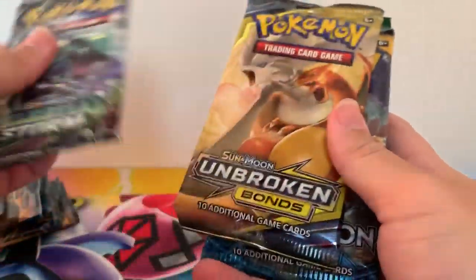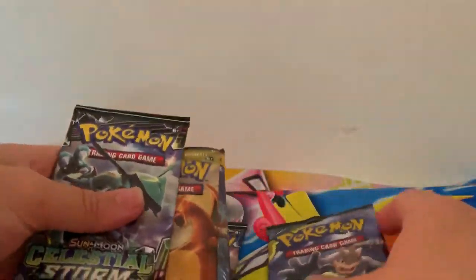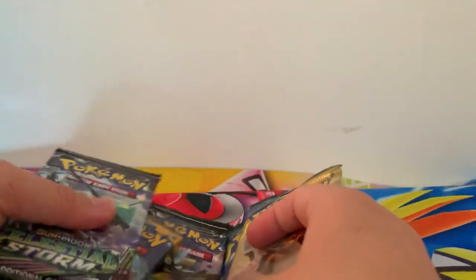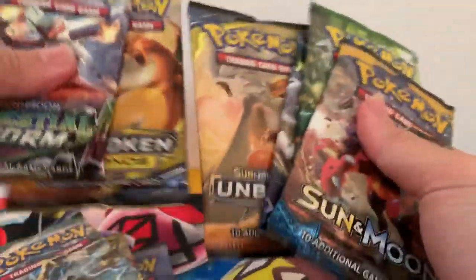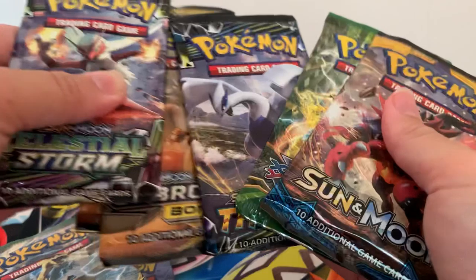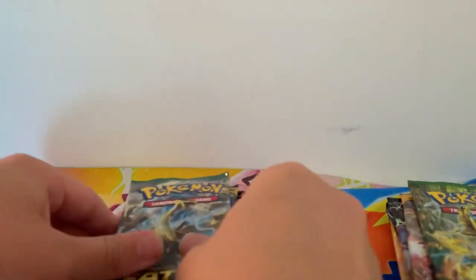So we've got Celestial Storm, Unbroken Bonds, Sun and Moon Base Set, Fates Collide, Lost Thunder, and Unbroken Bonds. We'll do what I always like to do — start from oldest and go on to newest.